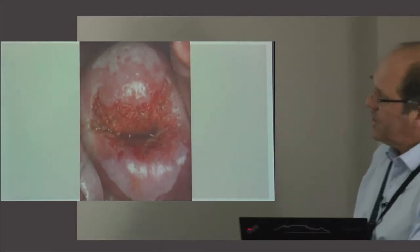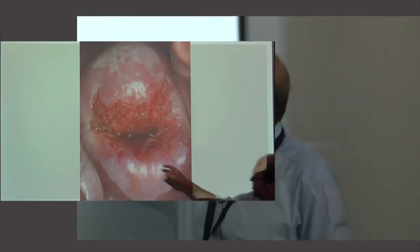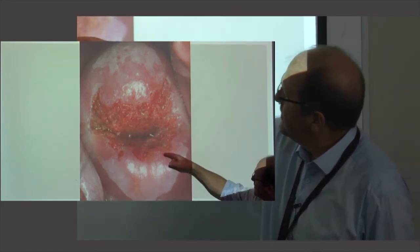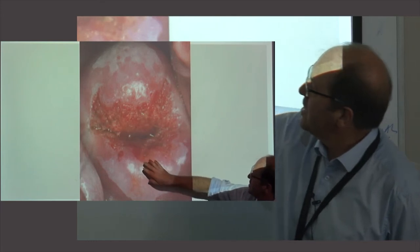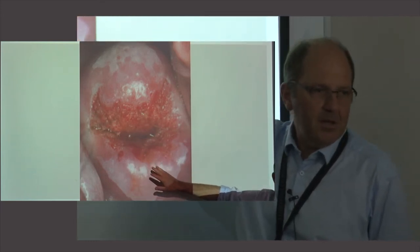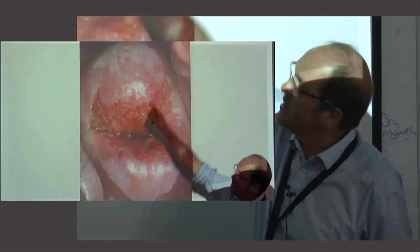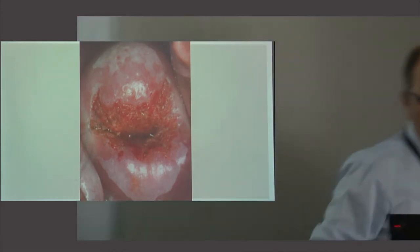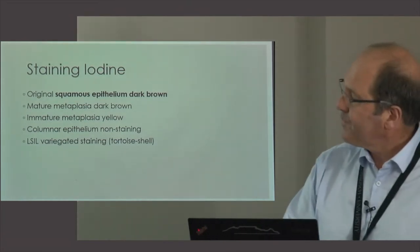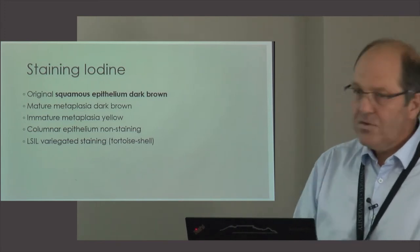High grade lesions will be more central, and this is based on the principle that a lot of nuclear material reflects light better — after application of acetic acid a high grade lesion reflects more light than a low grade lesion. Here is a picture of acetic acid application. Using your imagination, I can see a lesion on the posterior lip of the cervix at the squamous columnar junction — probably a CIN2. The lesion at the top is far from the middle but quite dense, so possibly also CIN2 or 3. Acetic acid helps a lot to determine the site and severity of the lesion.